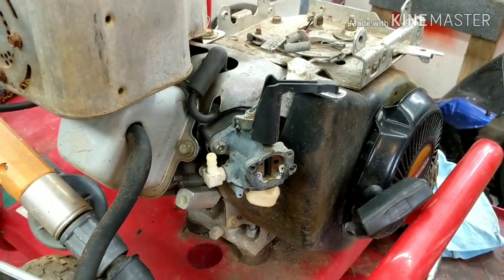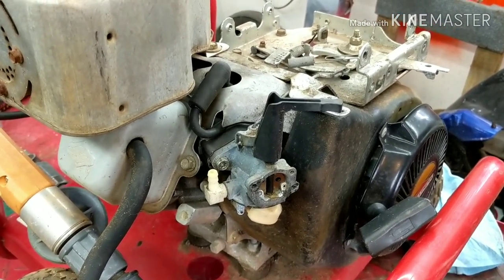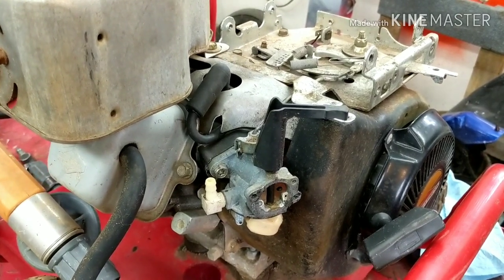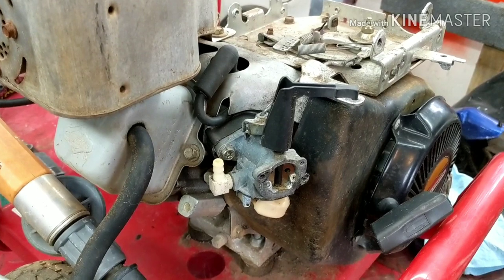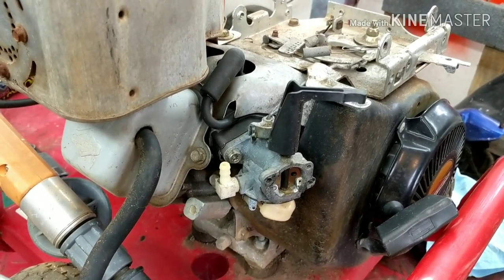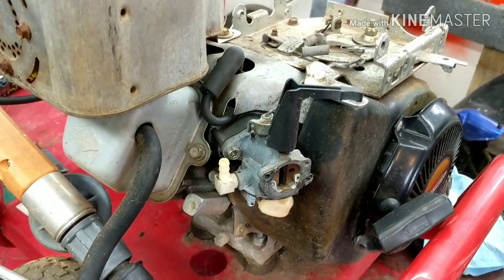So what's happening with this one — this is a pressure washer — is that when you idle, it'll idle fine. So you start to cut the grass with a mower, you can cut some of the grass and then it starts to die on you like it's running out of fuel. You shut it off, turn it back on again and it runs fine again for a little bit, and you have the same problem over and over.